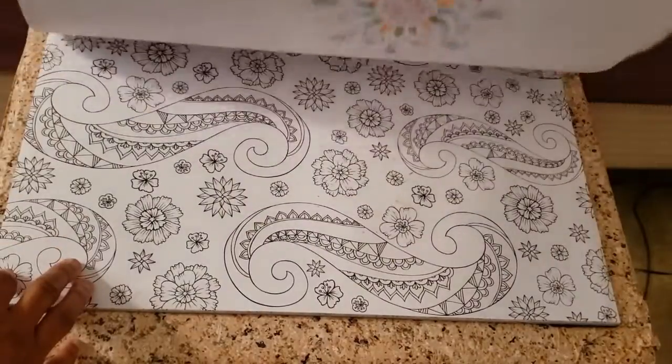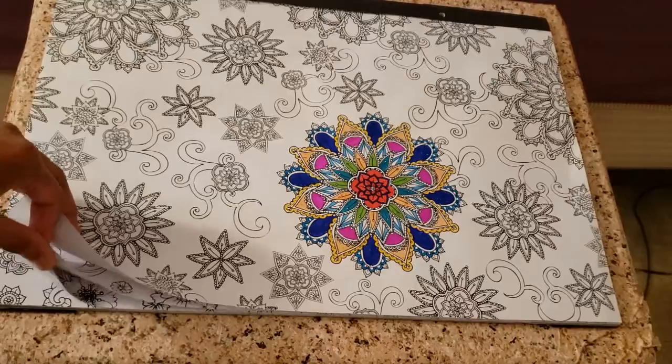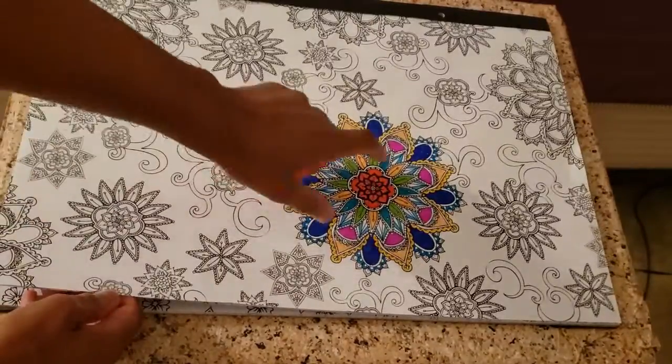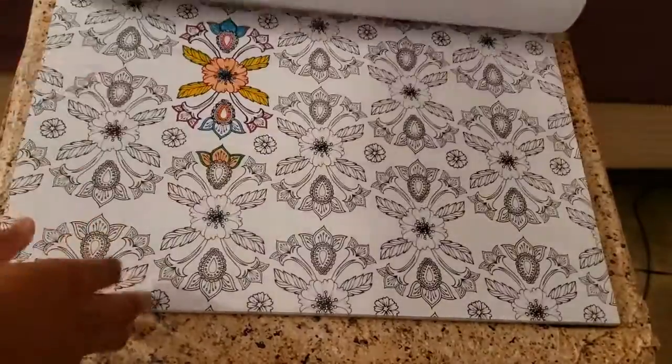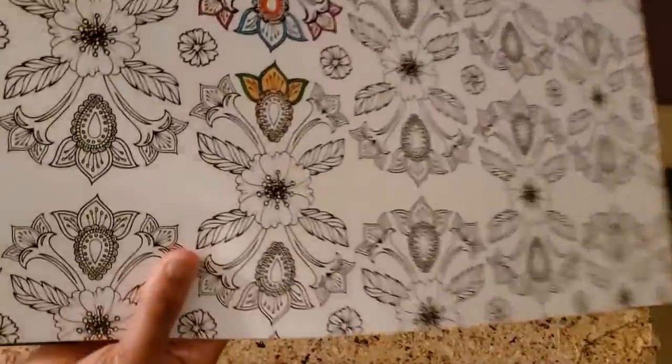I haven't done too much with it though, but I've just kind of been finding little ones that I wanted to do at the moment. So I know I did this like a couple of months ago, and I really like how that came out. And this one I did yesterday, so you can kind of see that.